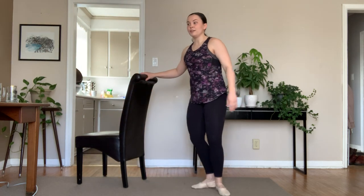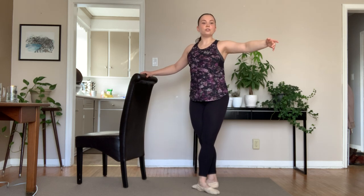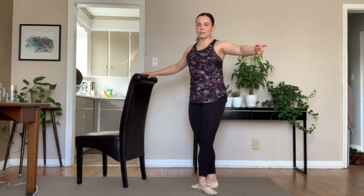Moving on to tendus. Feet in fifth. Arm prepares to second. We have tendu one, close two, tendu on plié three, close four, tendu five, six, rise seven, lower eight.